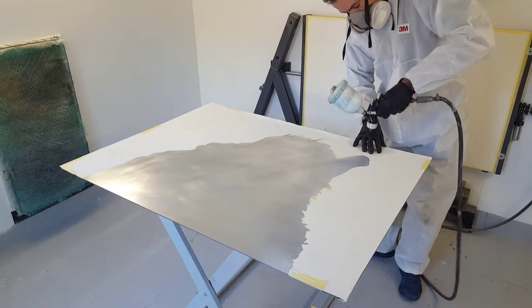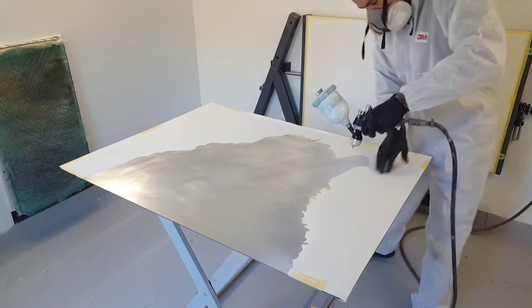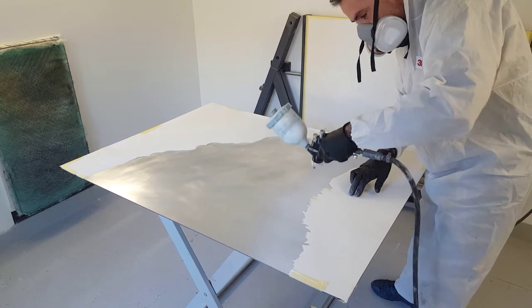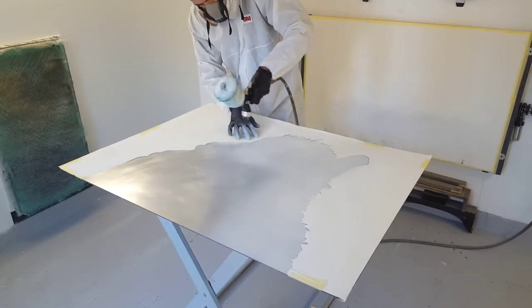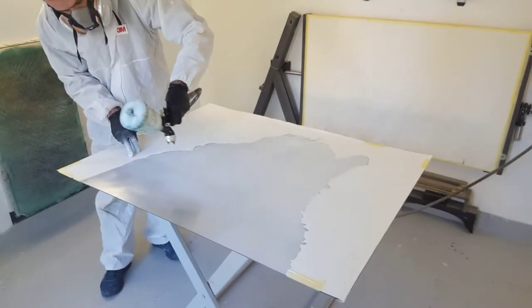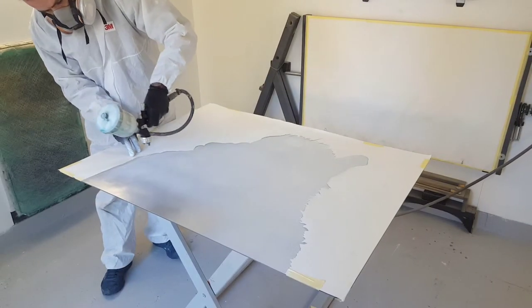Now we're moving on to the prime. This is 2K high build primer. I'm just doing a primed edge — this is the bit we're going to be working on and doing the airbrushing on. Two good coats of the primer and then we'll move on to the next stage, which will be the base coat.